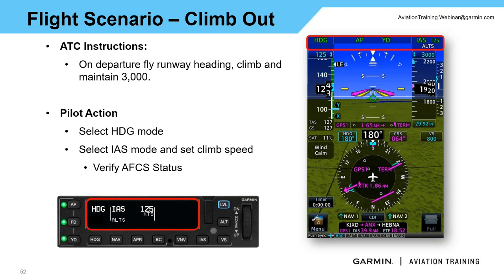Continuing the climb — once high enough, powered up, and cleaned up, I go ahead and select heading mode, then press IAS for indicated airspeed climb. The moment I press IAS, it selects whatever airspeed I'm currently flying, and I use the up and down wheel to fine-tune the climb speed. Verifying on the GMC 605 and primary flight display: heading mode active, autopilot and yaw damper on, indicated airspeed climb at 125 knots, altitude select armed — so it will level me at 3000. Same confirmation on the 605. Redundancy confirmed.